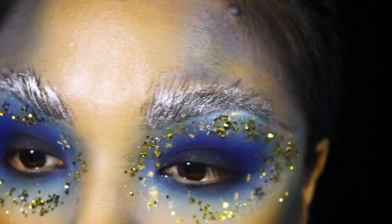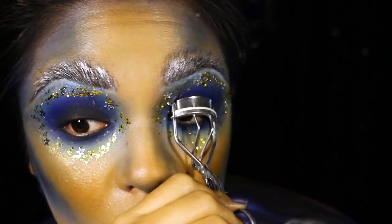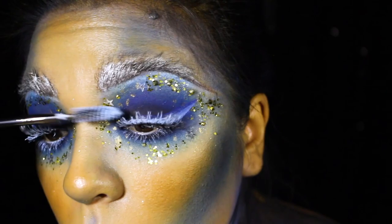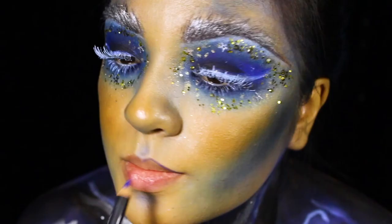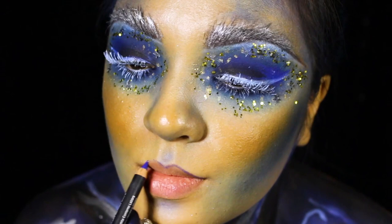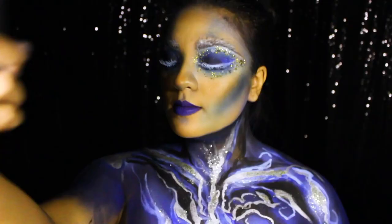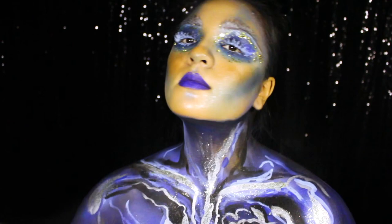Next, I'm curling my lashes in preparation for falsies and I'm also using the same white body paint from earlier as a white eyeliner and mascara on top of my falsies and bottom lashes. With a blue lip liner pencil, I'm tracing out my lips and filling them in with a bright blue liquid lipstick. After, I'm hitting everything with some heavy duty setting spray and before it can dry completely, I'm quickly adding some gold powder highlight and blue liquid glitter highlighter to my cheekbones, forehead and cupid's bow.